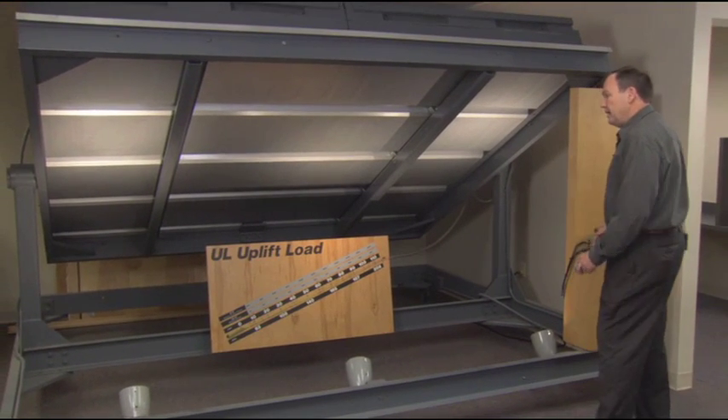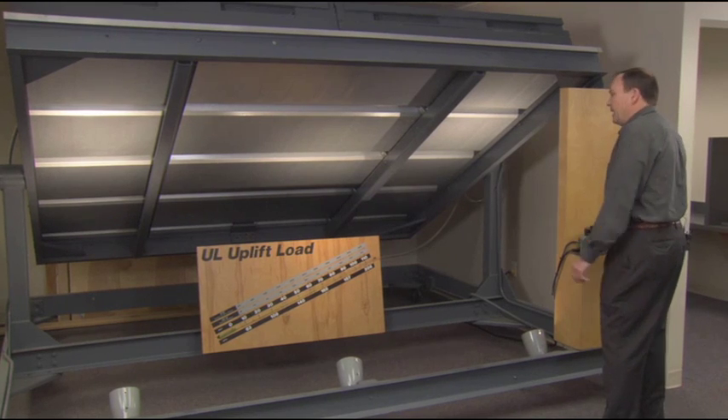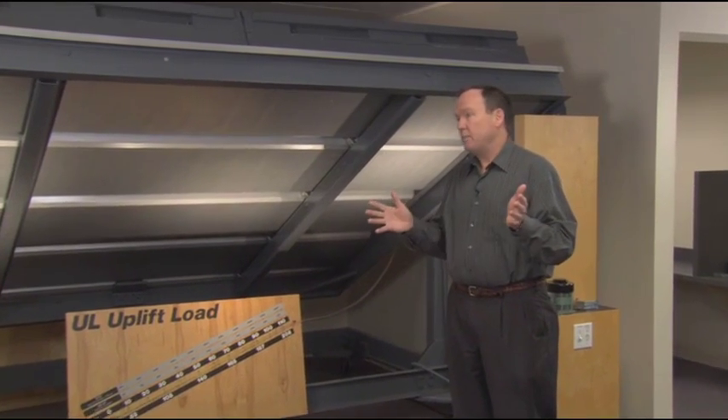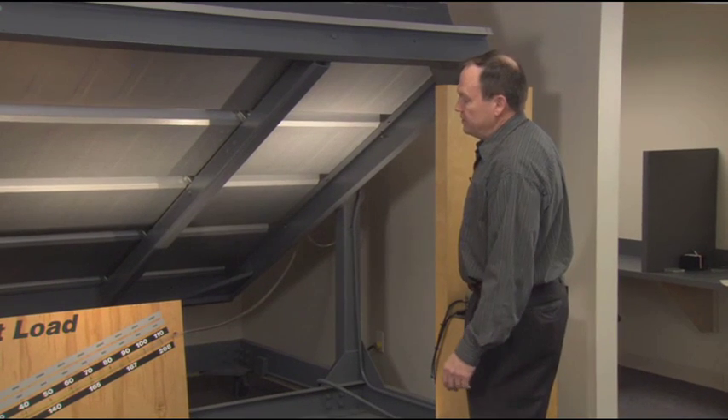There are really three levels of performance for this test: a UL class 30, a class 60, and a class 90. The MR24 roof is available as a class 90 in its standard configuration. You don't have to do anything special — you just install it according to the drawings and you have a class 90 UL rated roof system.